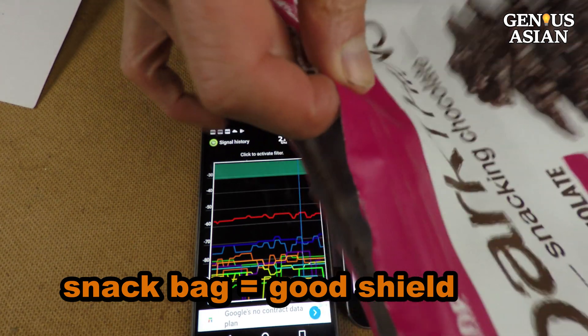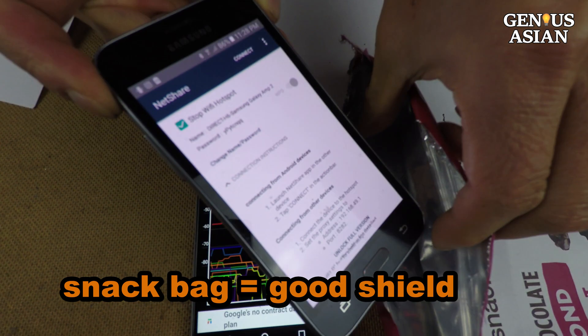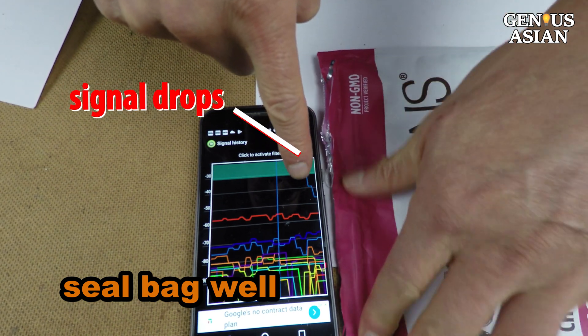I put this cell phone into a snack bag. Since the bag is made of aluminum, it is a pretty good shield from the Wi-Fi signals. The Wi-Fi hotspot signal drops if you close the bag well.